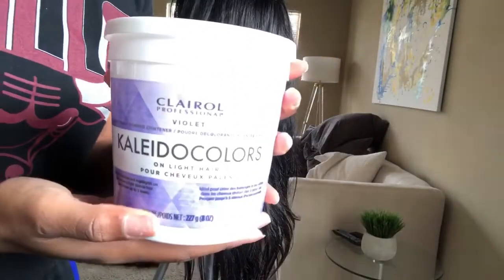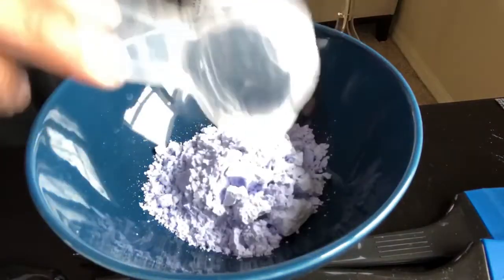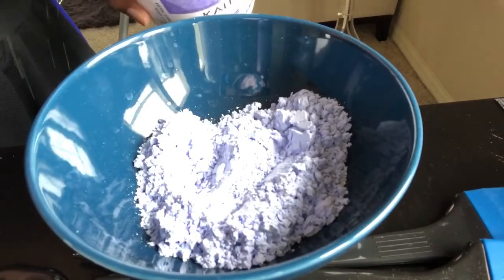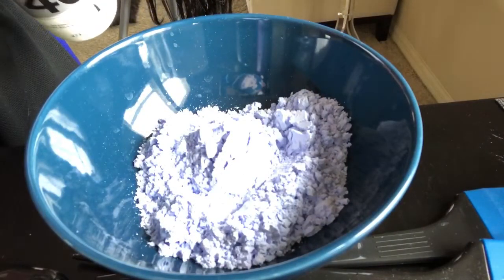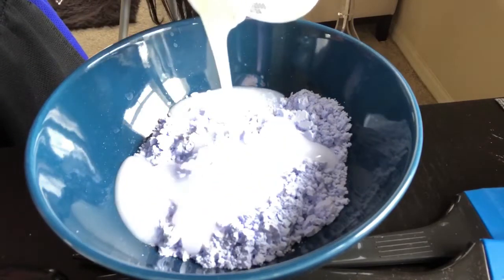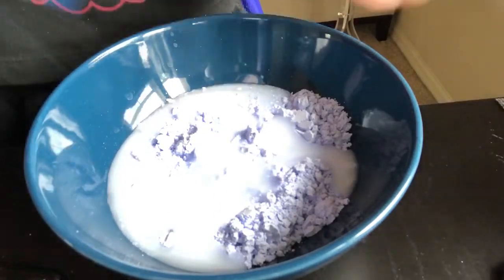I'm using the Colorida Colors from Clairol bleaching powder and also their 40-volume developer from the same company. Get a bowl and some silicone brushes - you can use regular hair brushes as well. I put four scoops of the Colorida Colors powder into the bowl and then take the 40-volume developer and mix it in. You want to keep adding until you get about a creamy consistency - not super pasty but not super creamy, kind of like cake batter.